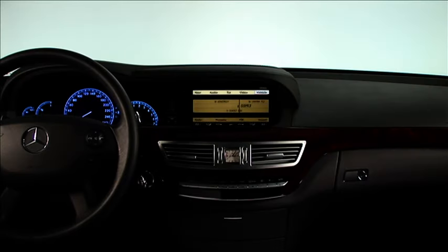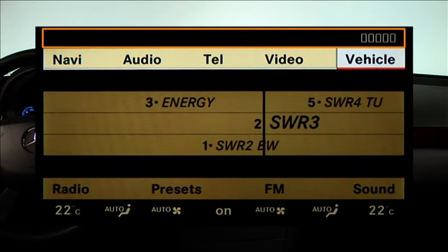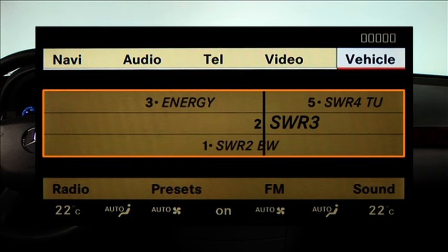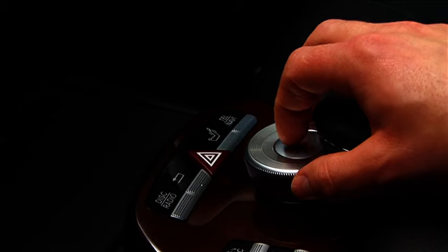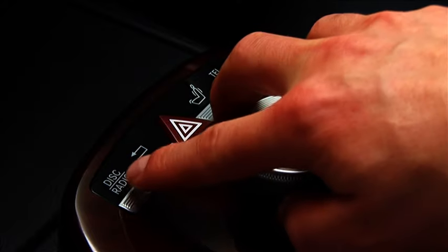The COMMAND display is divided into the following five areas: the status line, where traffic announcements and the current strength of telephone reception are displayed; the main functions; the main area; the submenus; and the air conditioning function line. Select the main functions, such as audio or navigation, using the COMMAND controller or directly using the function buttons.